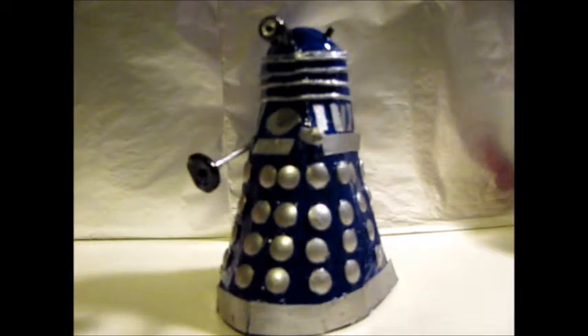So this is the finished product, and I'm just going to talk a bit about what it looks like and what it's made out of. I'm also going to compare it to an actual Dalek figure and a previously made Dalek, and show you how much this is an improvement.